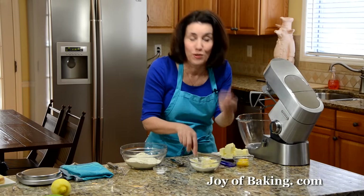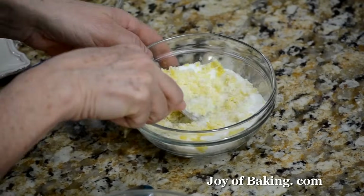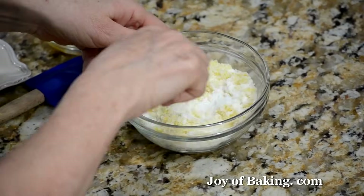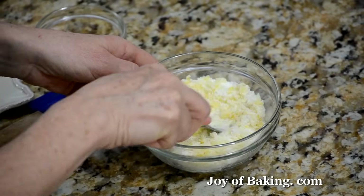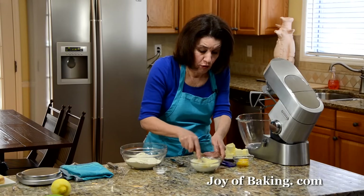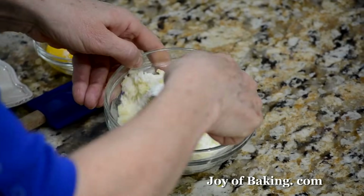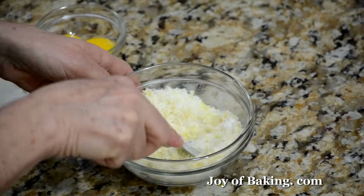Oh, I can really smell the lemon — wonderful. Just using a fork or spoon, or you could use your fingers. We're going to have a really nice lemon sugar. That looks pretty good.